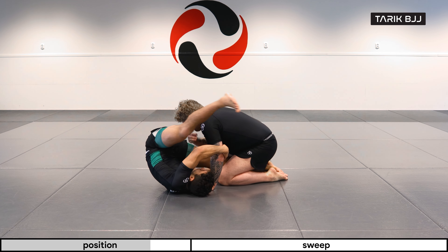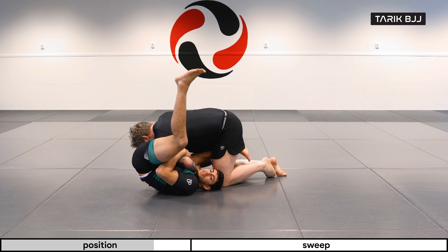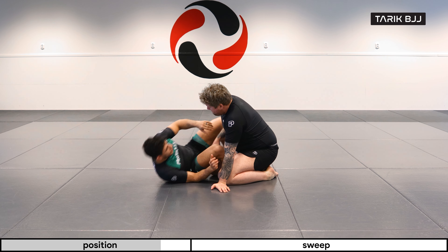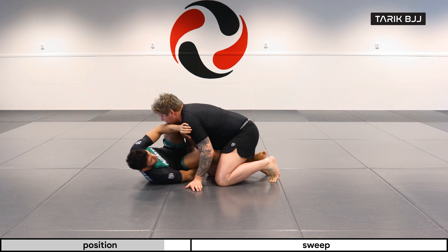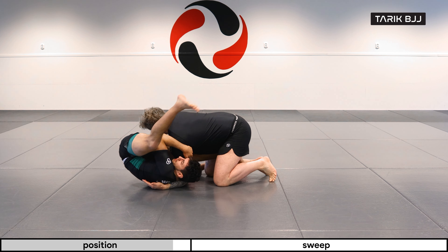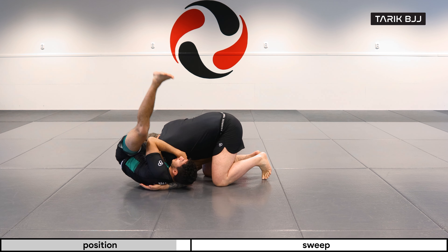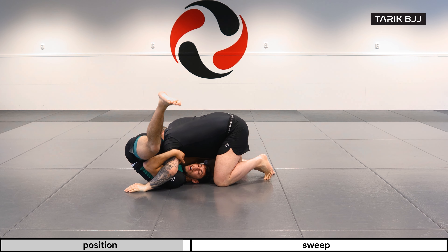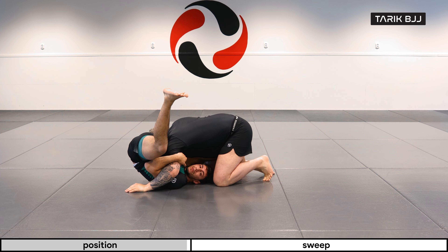So this is the position we're going to look for. You want to get used to working here — getting this hand under, and sometimes they'll even go for the crossface, which plays into it. Or if you can get your hand on the inside, I feel like that is a way better variation as well.